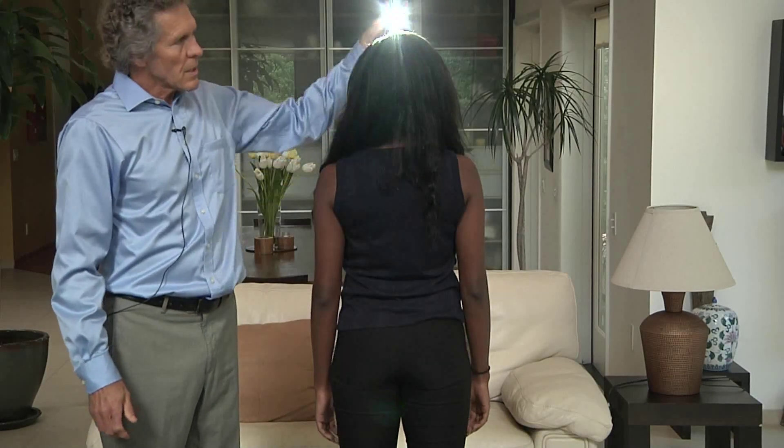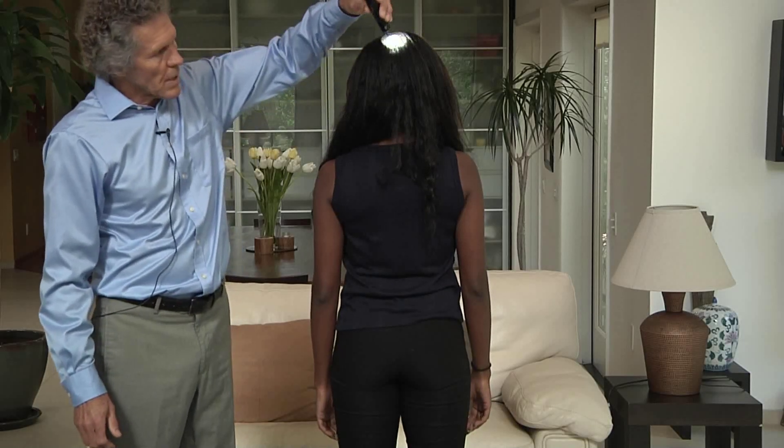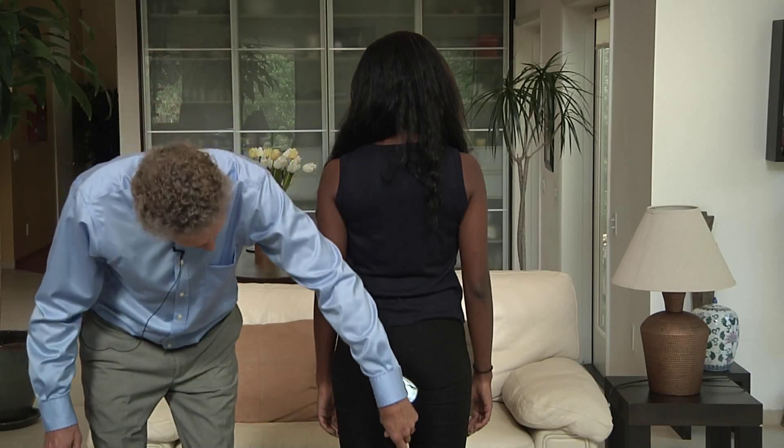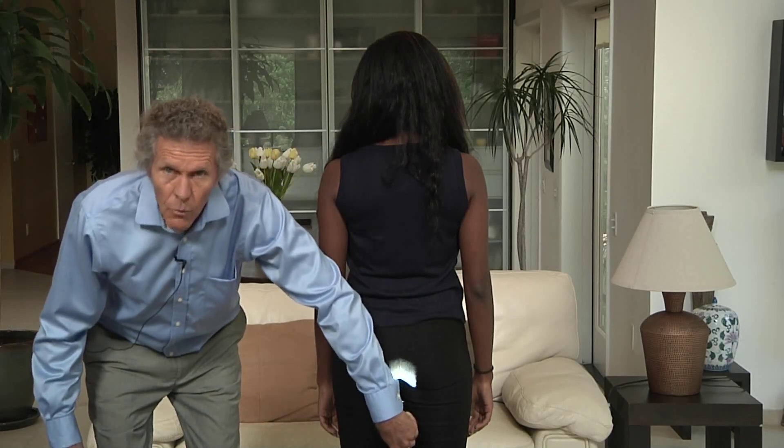One of the other main meridians in the body is the governing vessel, which runs across the back, down the spine, tailbone, and then ends at what's called the Ren one point.